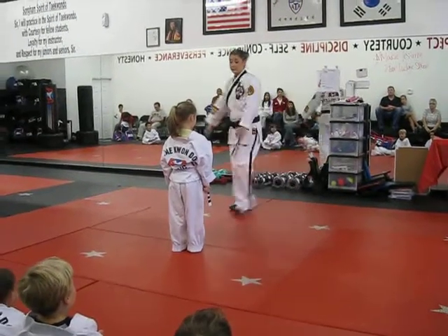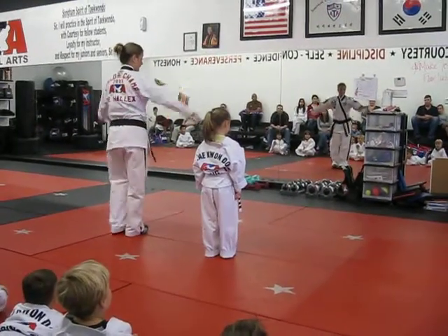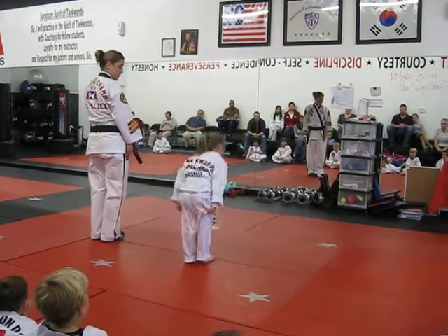All right, ready for a super strong face to front. Set, bow. Say A-T-A. A-T-A.